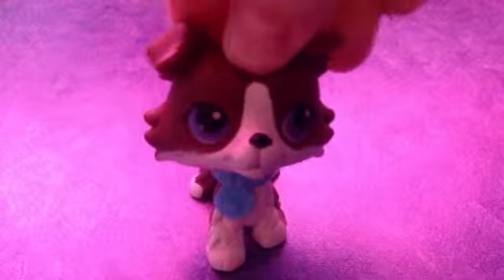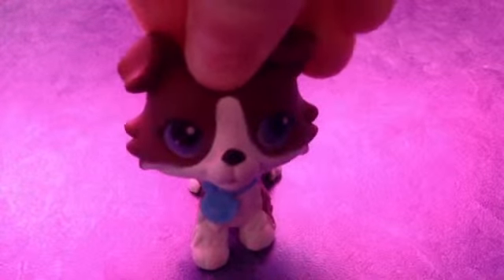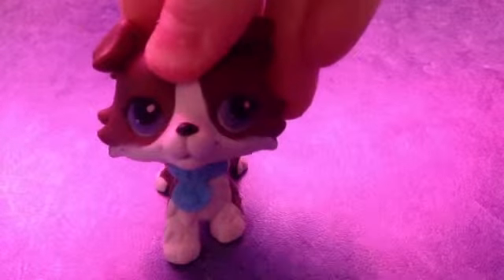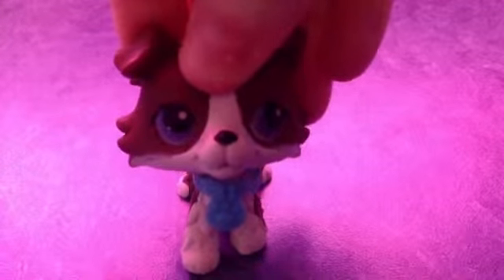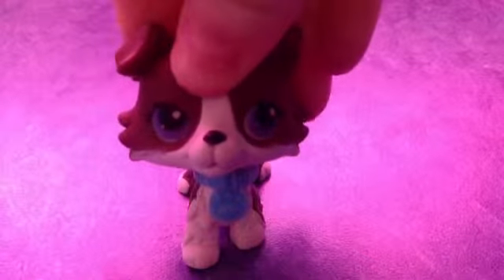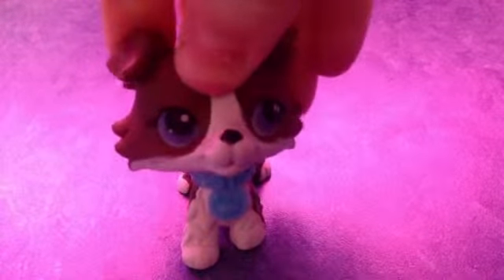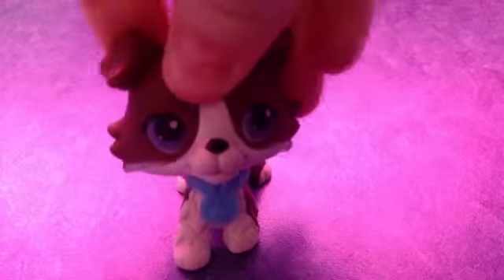But anyways, today I'm going to show you the cheapo way out of making an LPS Jeff the Killer custom. Now as we all know, some people have searched LPS Creepypasta on YouTube just to see what comes up, and have actually found that some people really do make LPS Creepypasta series. And I got bored, so I watched one. I don't see what's so terrible about killing time.